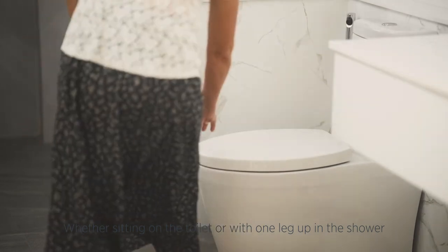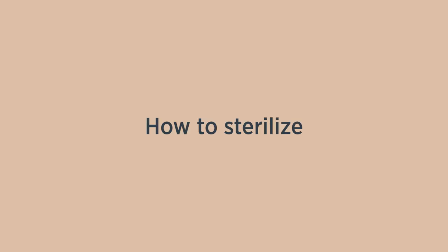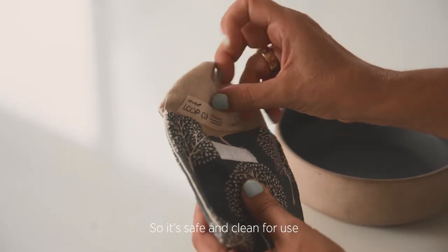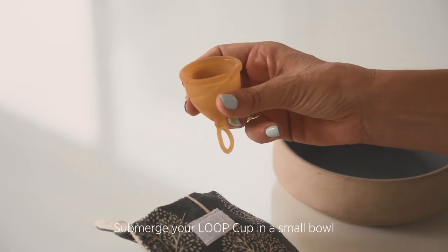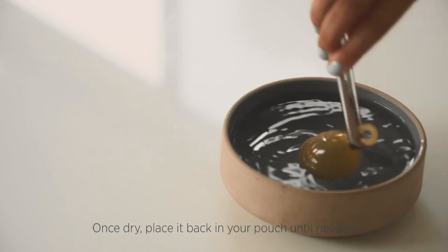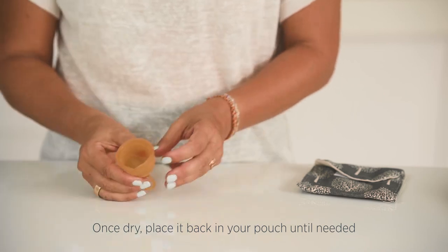Before using your Loop Cup, you need to sterilize it, so it's safe and clean for use. Submerge your Loop Cup in a small bowl of boiling water for 3-5 minutes. Once dry, place it back in your pouch until needed.